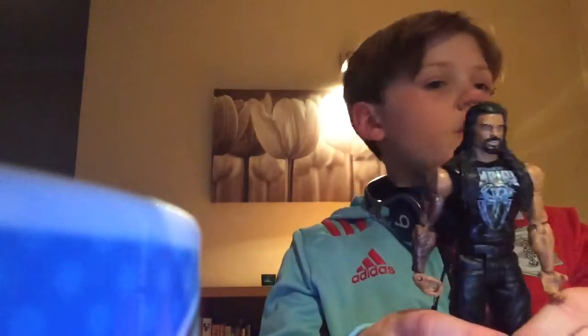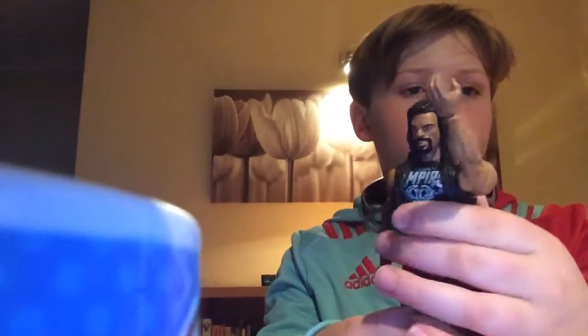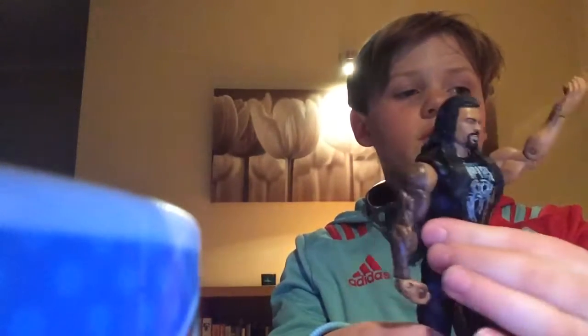My first figure is Roman Reigns, one of my favourite figures because he has got so much detail. This reminds me of when I started collecting the figures again.